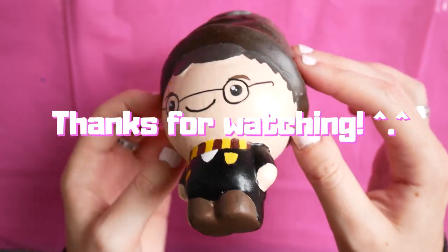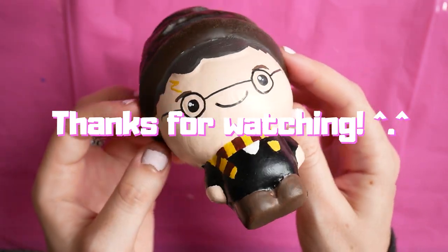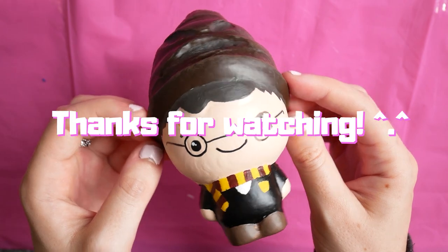Thank you so so much for watching — I really really appreciate everything. If you like the video, remember to subscribe. Remember to be kind, stay lovely, and I will see you in the next video.